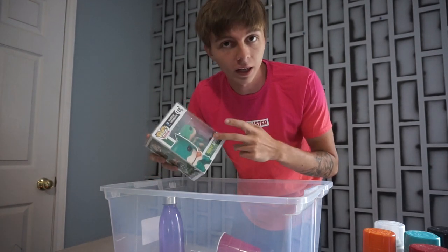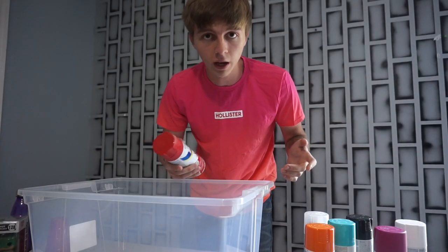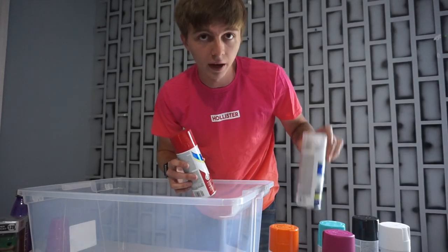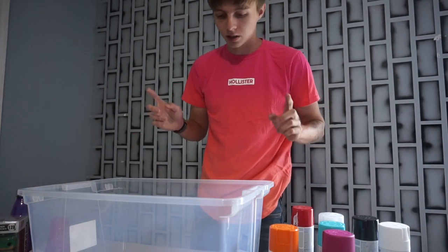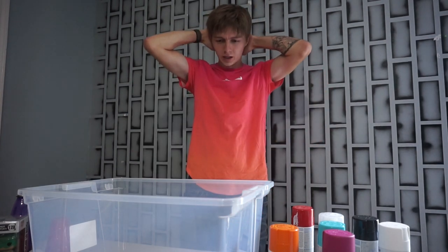Stay to the end of the video and you'll find out how you can get your hands on this Funko Pop. Let's get into some hydro dipping. The colors we have here are red, orange, mint blue, purple, white as the primer, black, and a clear coat for when we're done so it won't come off onto your hand. We're also gonna need some water, and I can't get a hose up here.